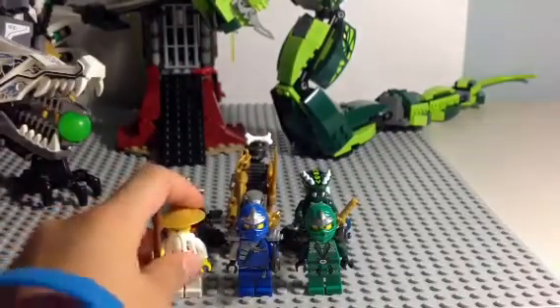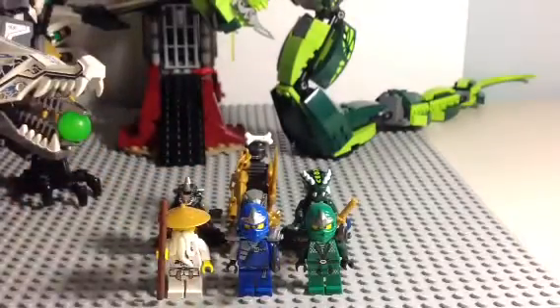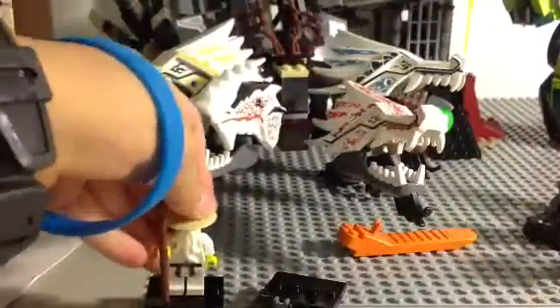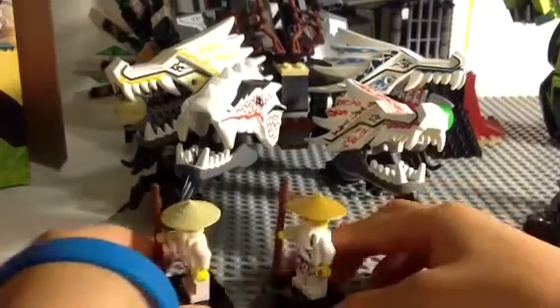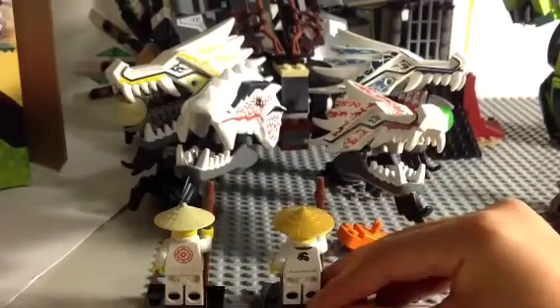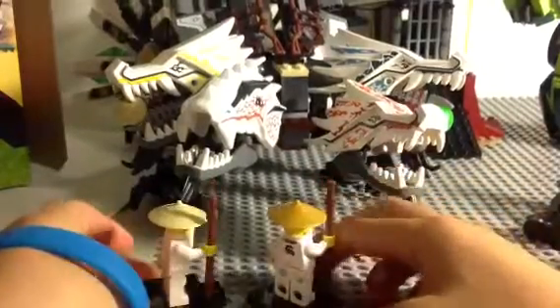Let's start off with the minifigures. Here is Sensei Wu. I'm going to give you a comparison with the old one — I got this one in the spinner. I'm going to use my turntables to show you them. Here is a frontal view, side view, back view. As you can see, there is some kind of dragon design on the new figure's back. Other side view, and back to frontal view.